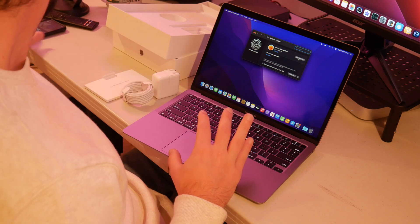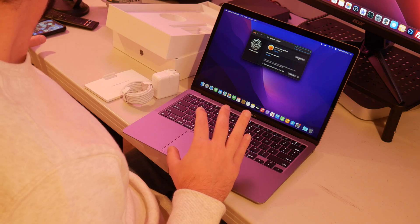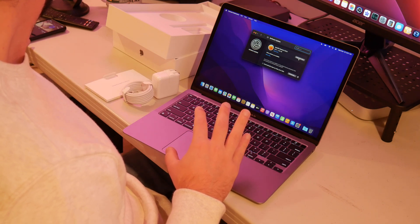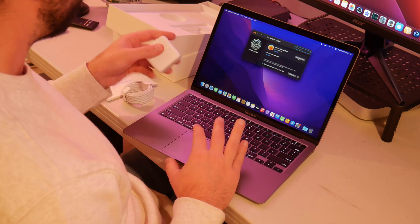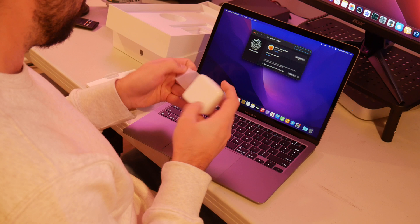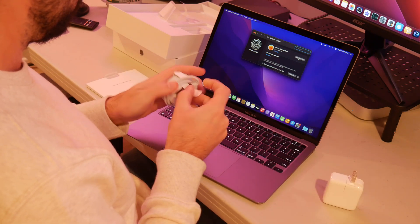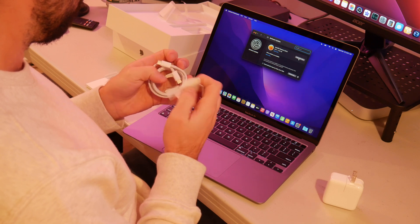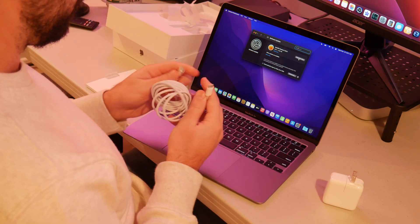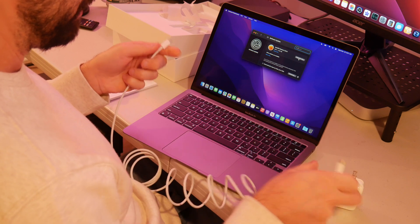Before I do this, I want to plug in first — there goes my alarm, make sure I wake up. Before I actually click upgrade, I want to plug in the power first because this could take a while, and I want to charge it to full charge anyway. You have the same connection on both ends, which is nice — I guess it's USB-C.